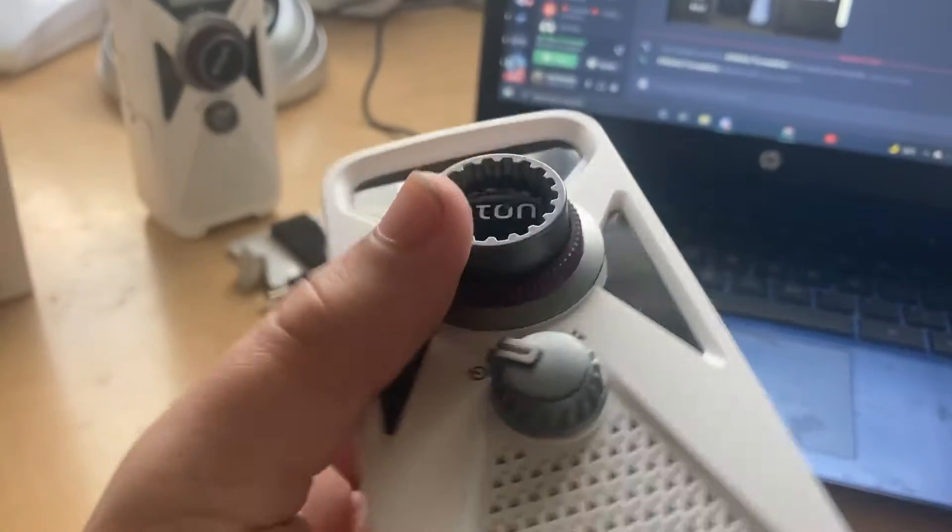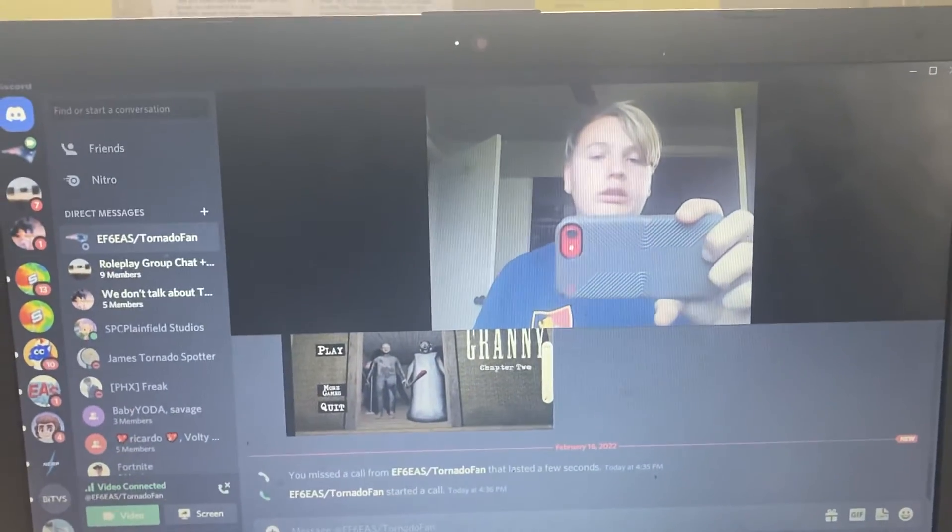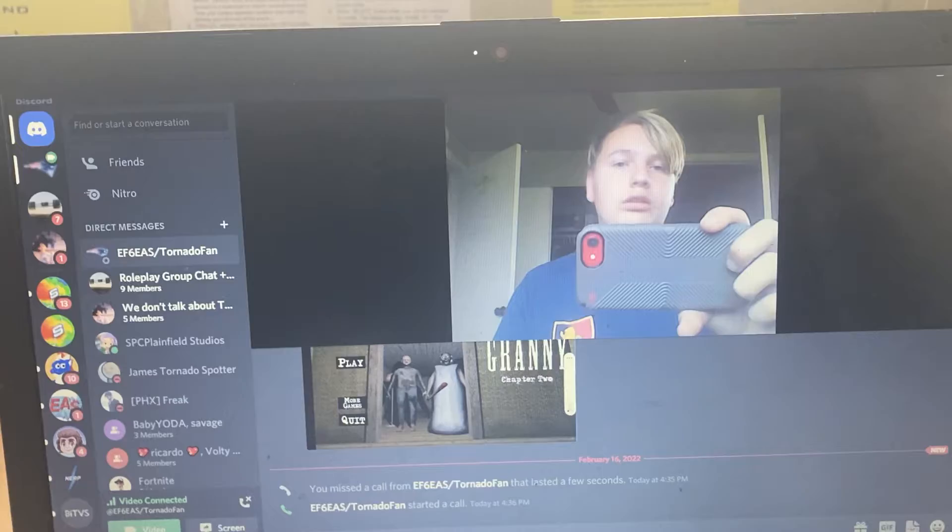I'm going to press all the buttons on it to wish you good luck. Something I forgot to do with mine. I actually forgot to push all the buttons.